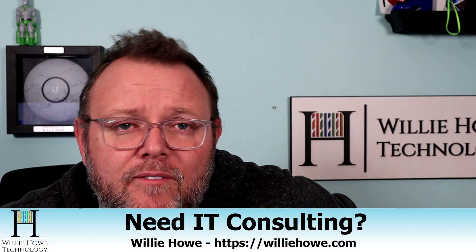If you need IT consulting, go to williehow.com, fill out that contact form, click the Hire Us button, and someone will be in touch with you as soon as possible.